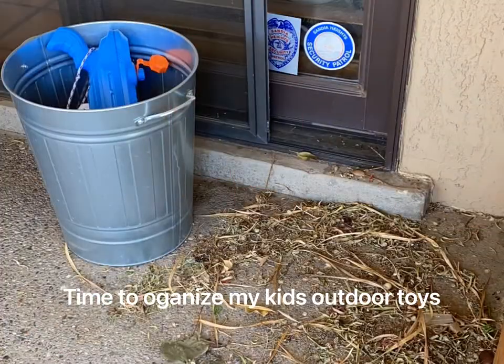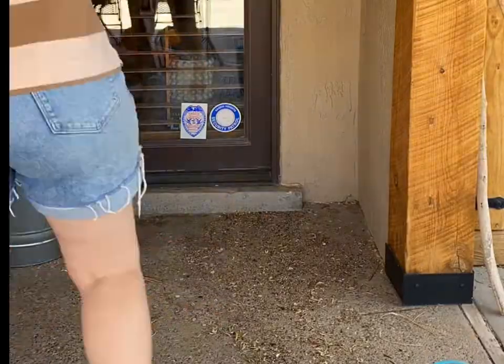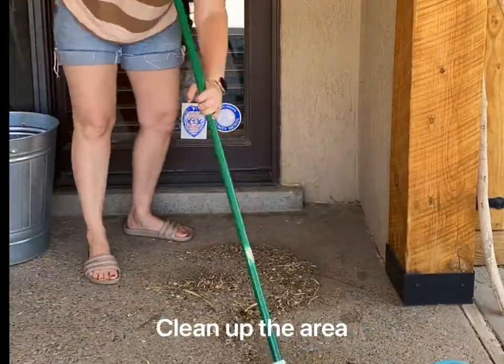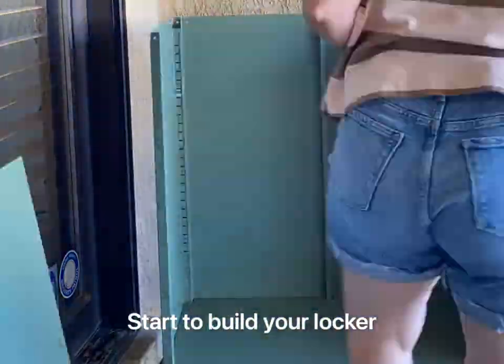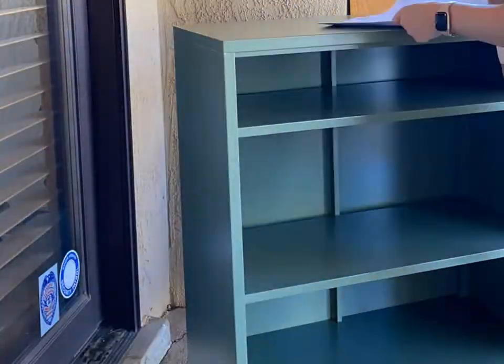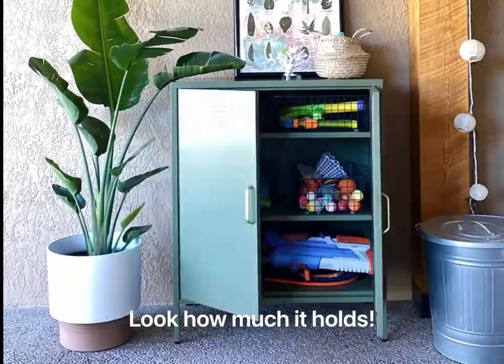It's finally time to organize my kids' outdoor toys. It was such a disaster. I cleaned up the area and started to build this awesome green locker. I couldn't believe how easy it was to put together, and look at how much it holds.